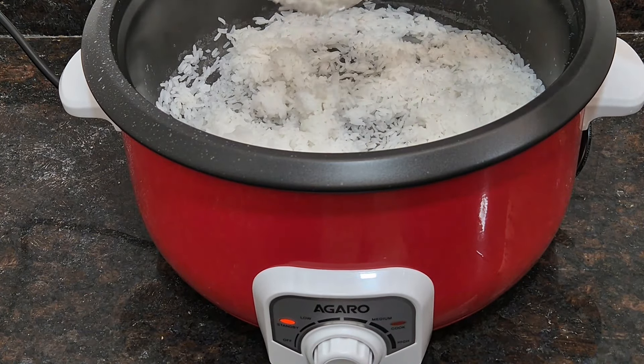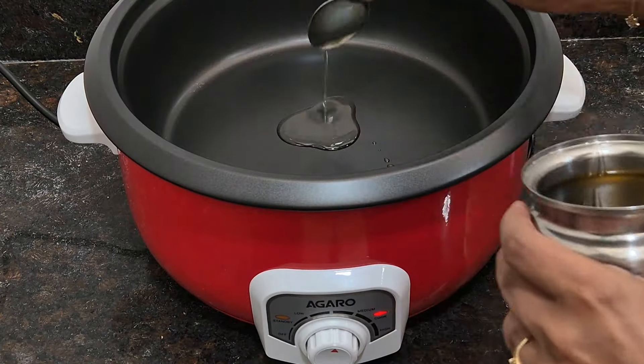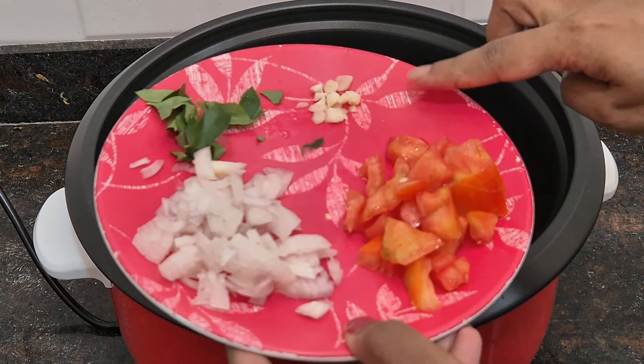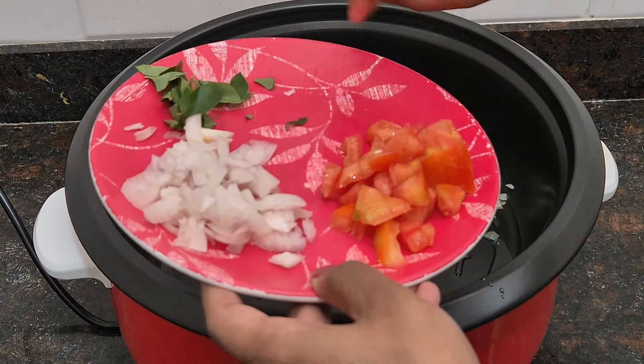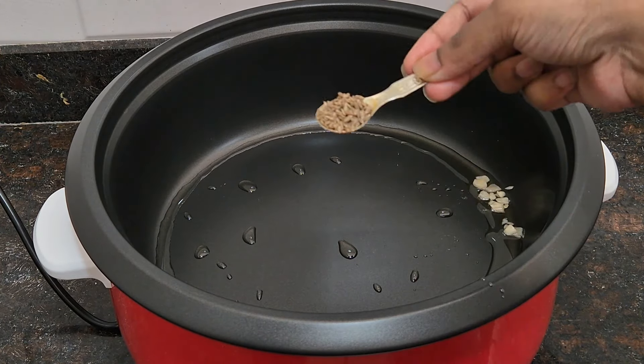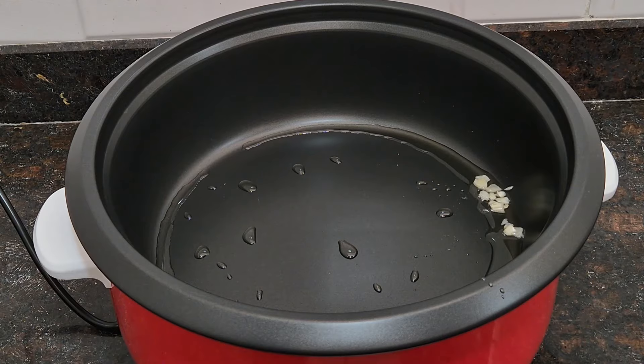Now I am going to start the Schezwan rice. First, I will add 1 spoon of jeera, and then we will also add a little water and spices.